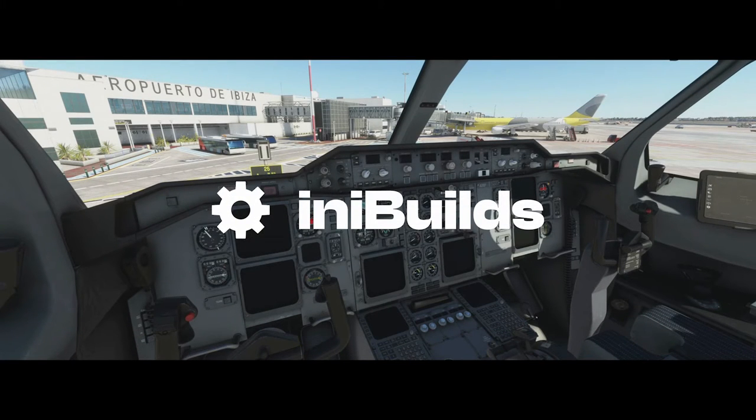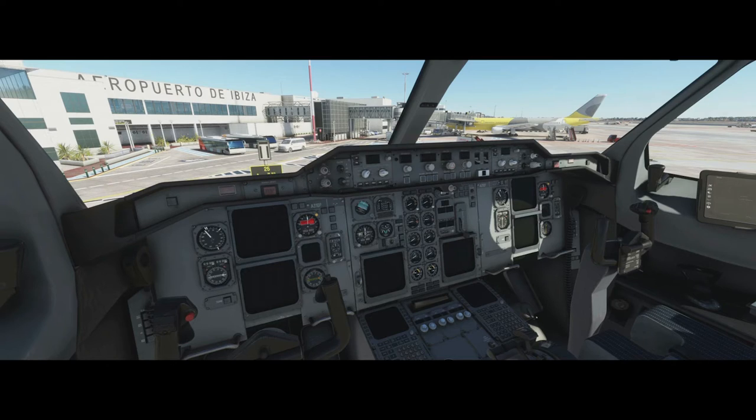Hello and welcome to this A310 video. This is the next video in the tutorial series — the returning to airliner series, focusing on people who've flown airliners before such as the A320 or the 737 and want to know specifically what to do for the A310. It's going to be a more complex level; we're not going to use the in-sim checklist and we'll do more explanation of why we press buttons. It's a flight from Stand 25 in Ibiza to Nice with exactly the same routing used in the new to airliners series. So without further ado, let's get started.